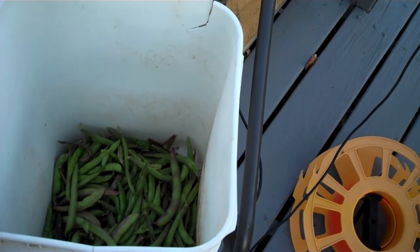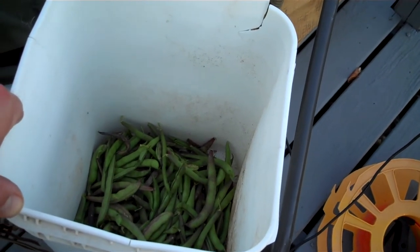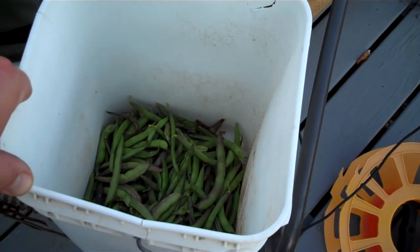So that's the harvest for tonight. I'm going to get started cleaning these things up, and I'll do one of the garden and how it's coming along in a couple days.